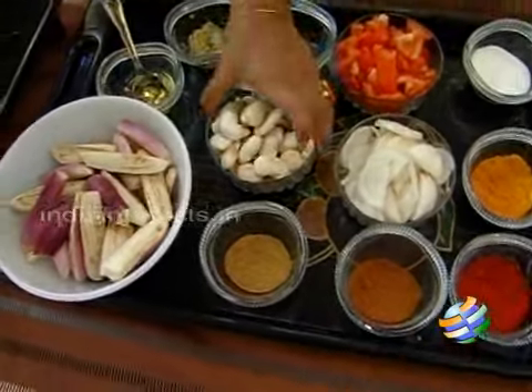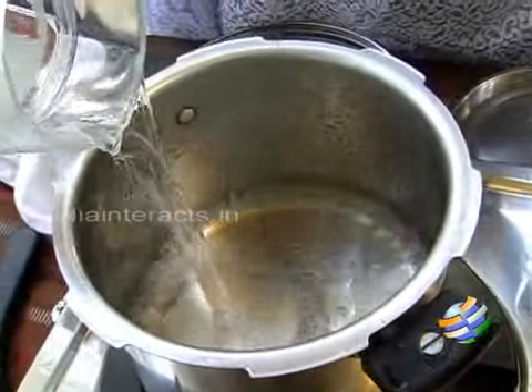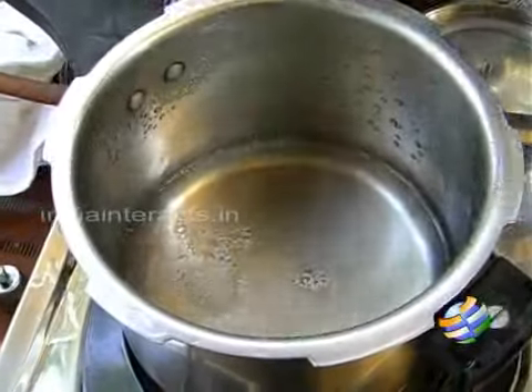First we are going to cook the double beans — we are going to pressure cook it, so I am just going to add a little bit of water and pressure cook this.